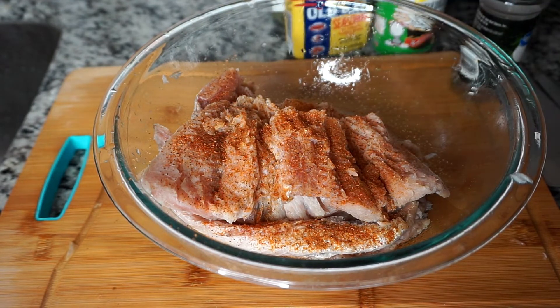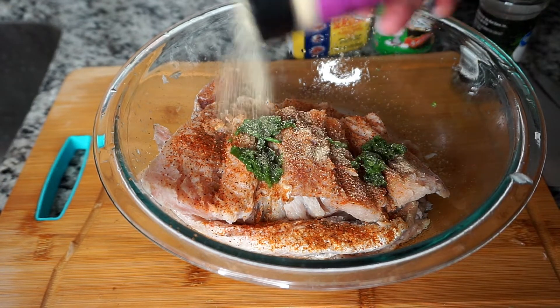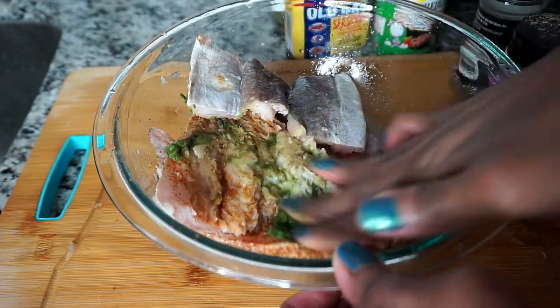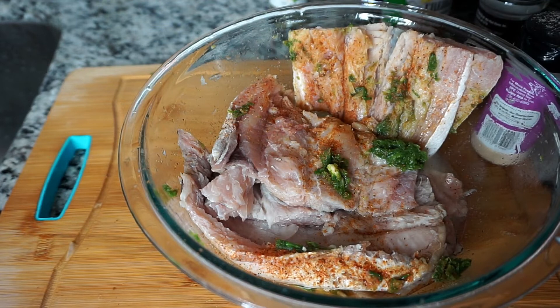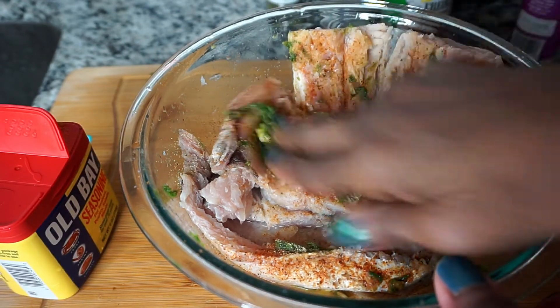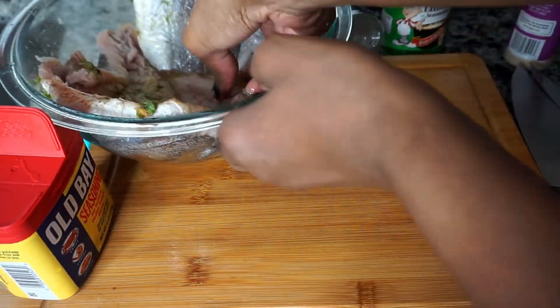I'm covering my fish with some Obay seasoning as well as Tony Chachere's dry seasoning. I'm adding about two teaspoons of green seasoning and covering the fish with some garlic powder. I'm rubbing the seasoning onto the fish, making sure to spread it evenly throughout all the pieces. I'm adding two additional teaspoons of green seasoning as well as more Obay seasoning, then lightly covering any pieces that didn't get seasoning with some garlic powder.